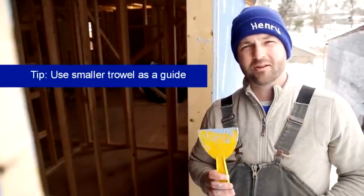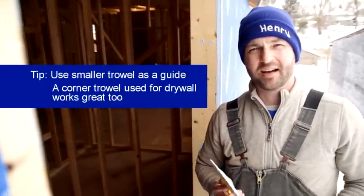As a tip, I'd suggest using a smaller trowel alongside a larger trowel, just to act as a guide while you're trimming the window print.